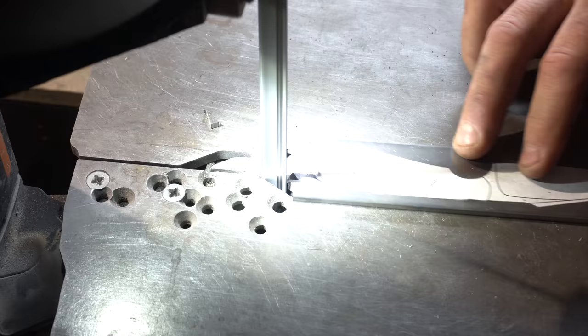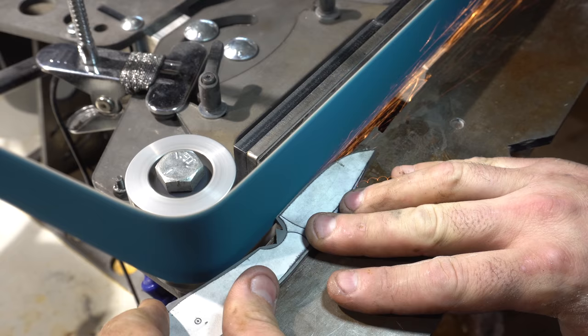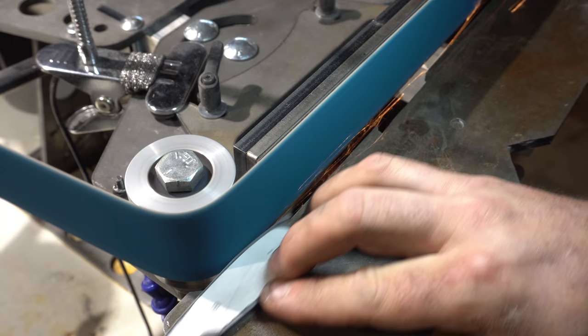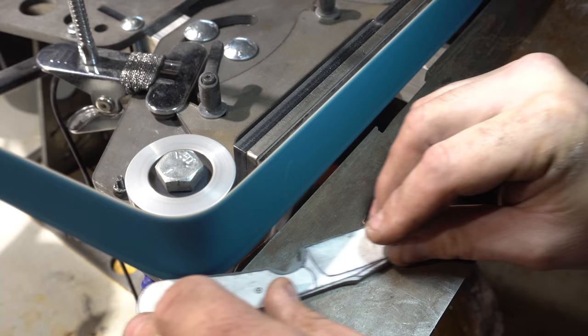Even though this knife was small, I still wanted it to reflect my style. I wanted it to have the false edge and the same kind of profile that my knives usually have. The one thing I did change though was the false edge is straight on this one, referred to more as a harpoon point. It was just a small knife and this swooping false edge just didn't work here.